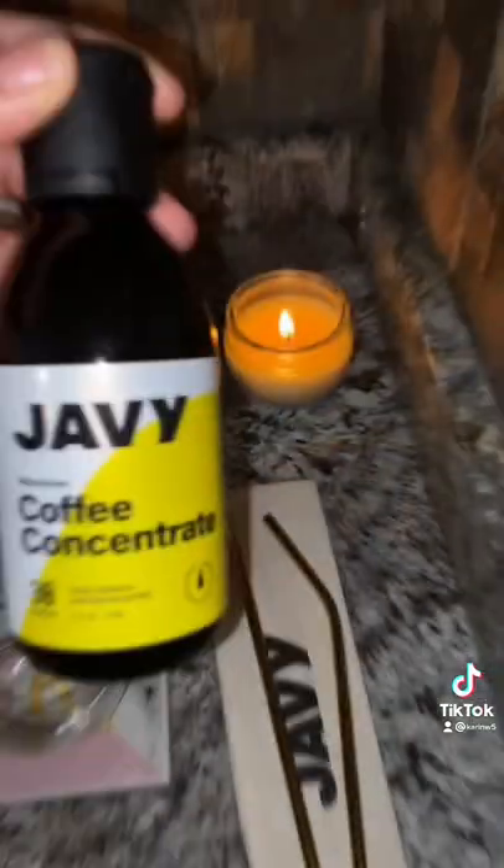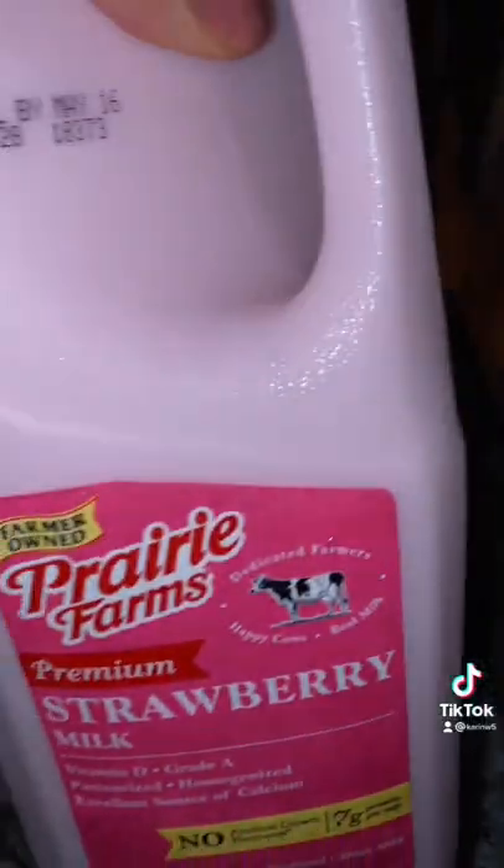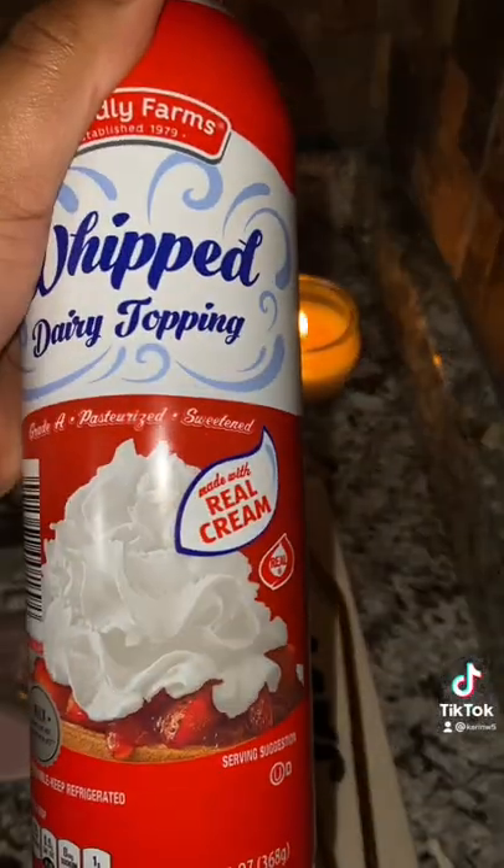Of course you're going to need your Javi coffee, chocolate syrup, Oreos, strawberry milk, and whipped cream.